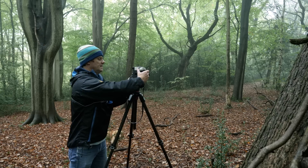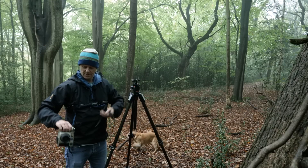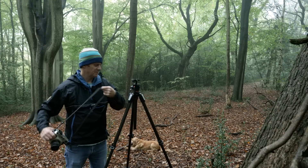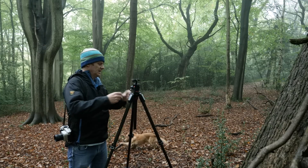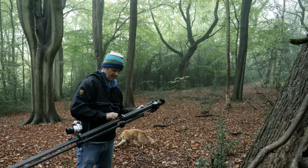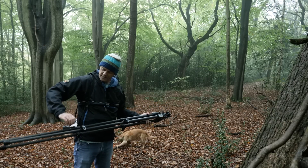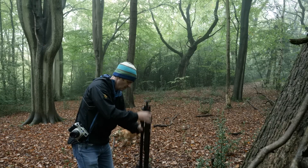It is slightly annoying to have to use the tripod all the time and pack it up as I move on, but it is pretty dark in here and I certainly can't hand hold things at one second. So yeah, I'll keep getting it out and putting it away again.